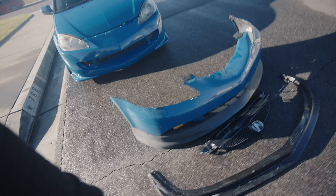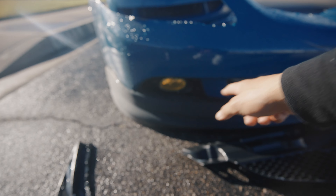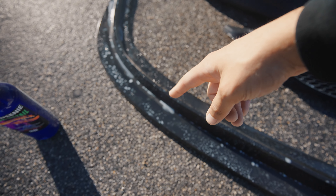Estaremos regresándonos hacia la defensa de 2005-2006. Sinceramente no me gusta mucho el leap que trae ahorita ya que creo que se ve bien si está de un solo color. Así que estaremos integrando el leap original que le había puesto inicialmente.